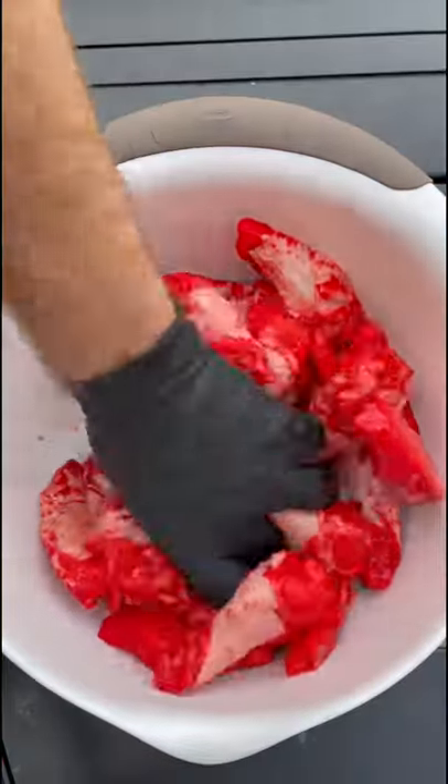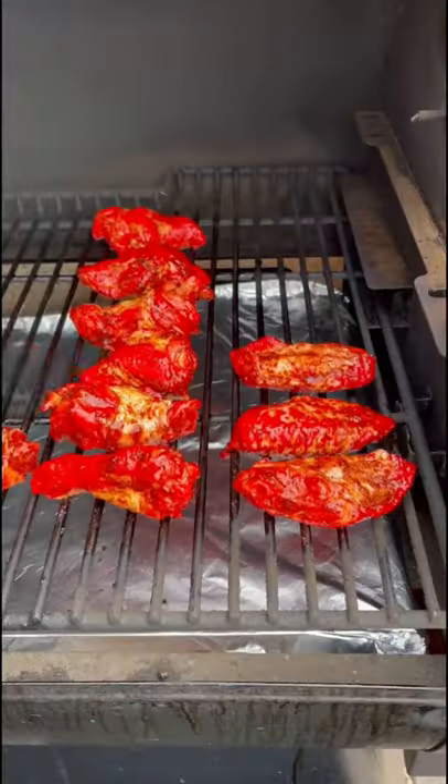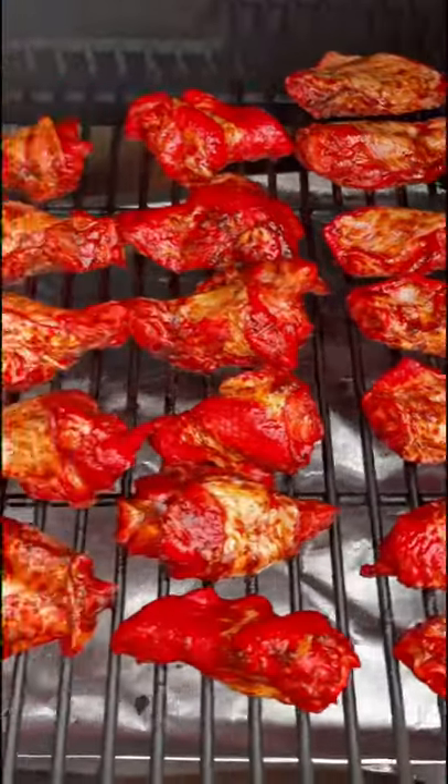Add some avocado oil to the wings and then season them up with a spicy rub. Throw them on the grill at 350 for one hour, flipping them at the 30 minute mark.